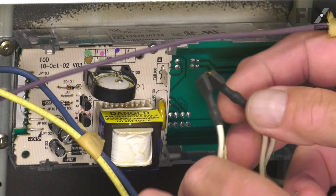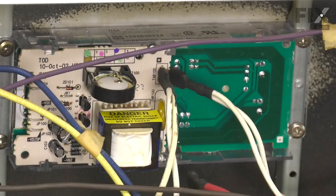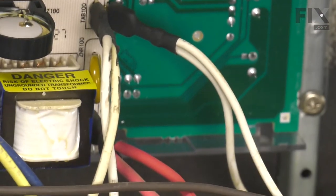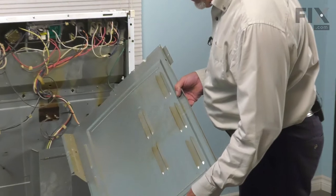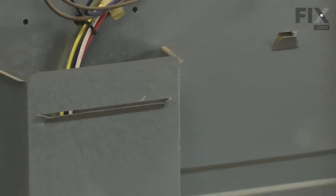We can now go ahead and reconnect our wire harnesses. Now we're ready to put the back panel back on. When reinstalling that back panel, we want to make sure that this little cutter hooks in underneath the little flanges on the top of that bottom cover.